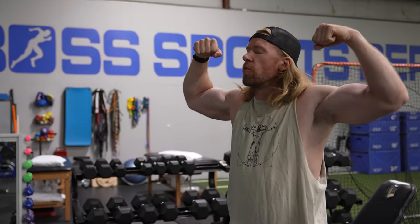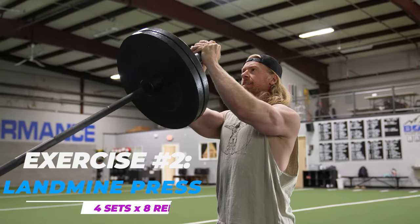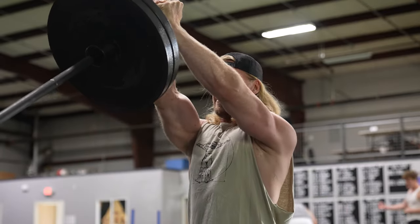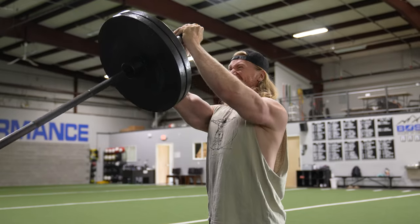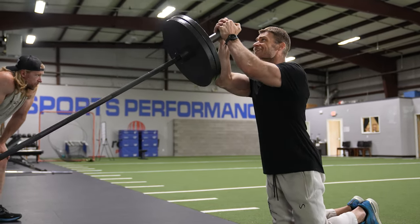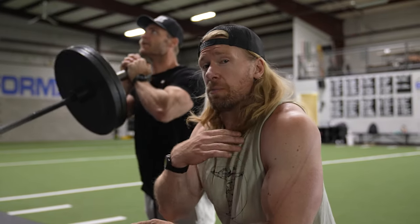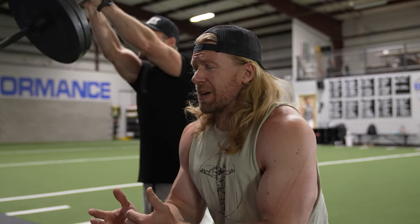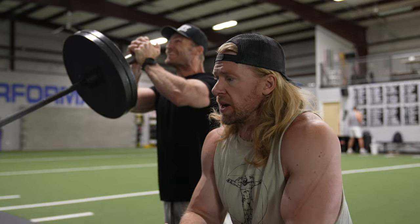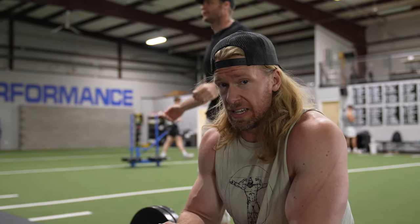He's just always pumped - the perma pump! Moving on to the kneeling landmine press. It's going to be four sets of eight reps. This is an old favorite - something you can perform really anywhere: your home, your garage, a commercial gym like this one. All you need is to shove a bar in the corner or use a landmine attachment. Get on your knees, keep those elbows tight to the body as you push up and squeeze at the top. This one is really good for the clavicular portion of the chest - the upper chest - and that's really why it's one of our favorites.